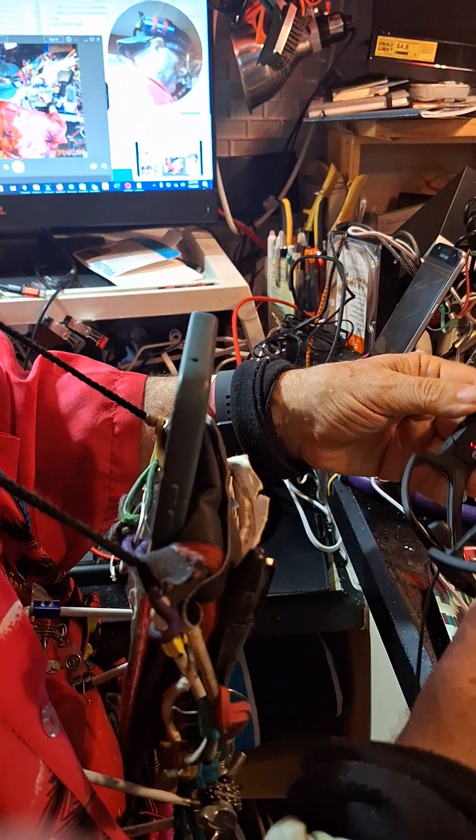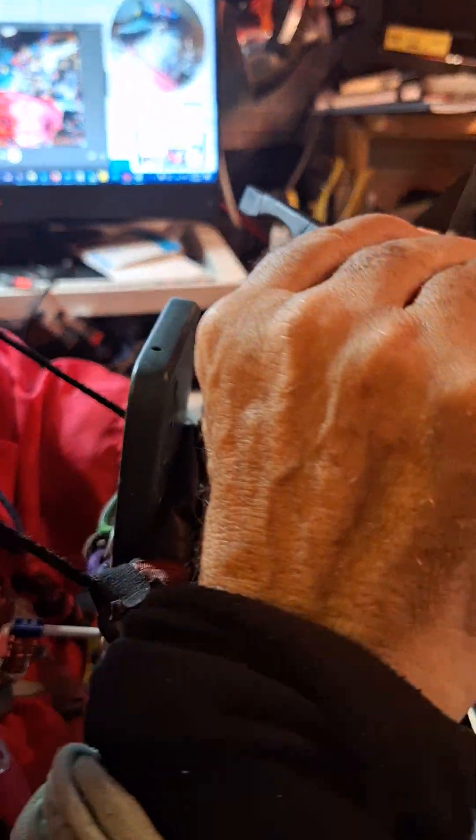Did you have the memory stick? Let's see, here we go.